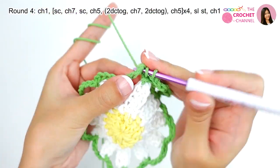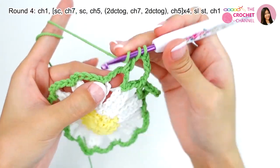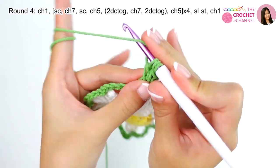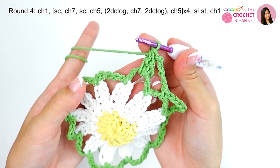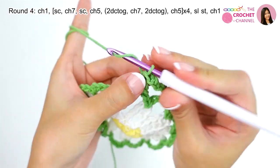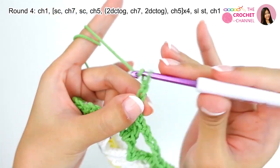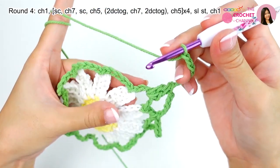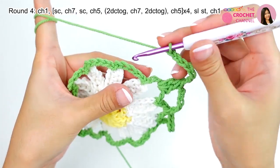Yarn over, insert — 1, 2 — and then yarn over together. This created two double crochets together. And then crochet chaining 7 — 1, 2, 3, 4, 5, 6, 7 — and then we will crochet two double crochets together in the same chaining 5 space — 1, 2 — then yarn over pull through.